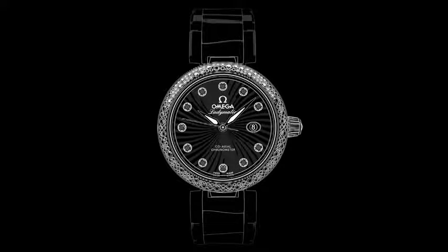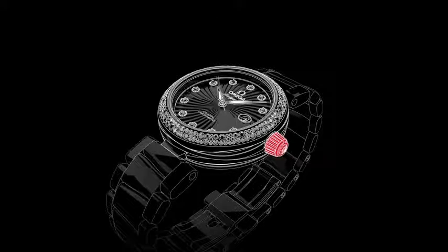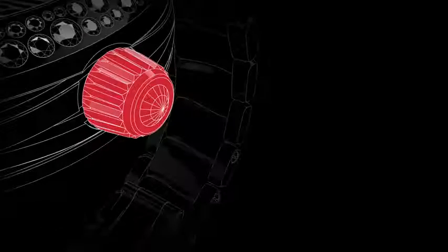Welcome to the DeVille Ladymatic Video Manual. Positioned on the side of the watch is the crown, which is used for setting the time and adjusting the date. In its normal wearing position, the crown ensures the watch is fully water-resistant.